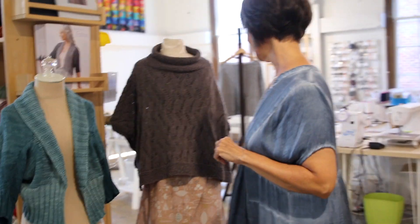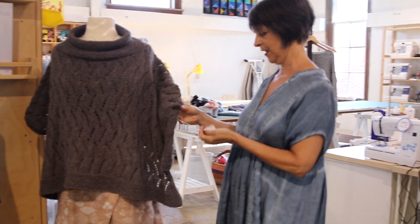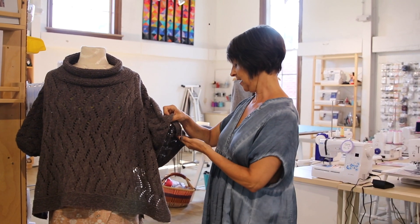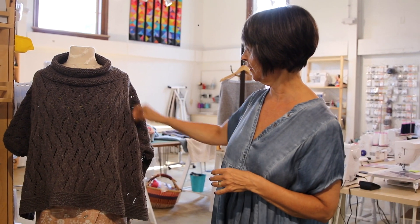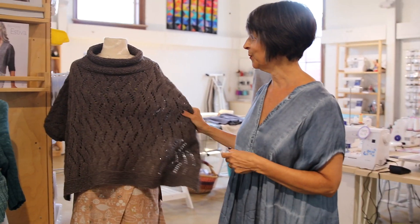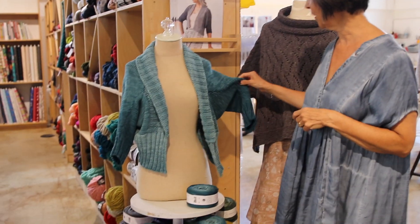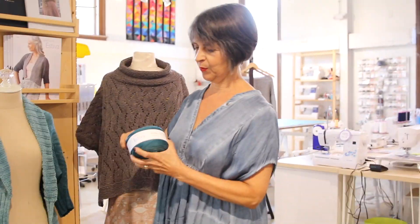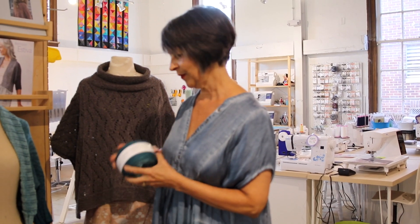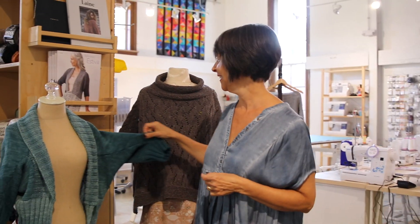And then a couple of my favorite samples — this is Brooklyn Tweed. This is a pattern on Ravelry called Stone Point by Courtney Kelly. It's a cute poncho — the texture shows up great on that. It makes you want warm or cold weather! And this is a summer project — this is Barocco Stiva. It's cotton, very fun, easy knit. Is it kind of like tape yarn? Yes!